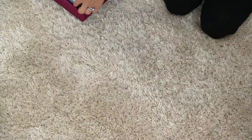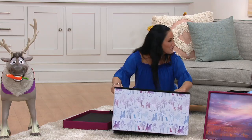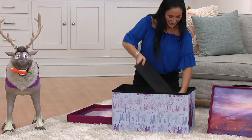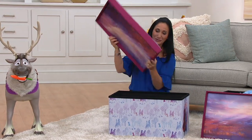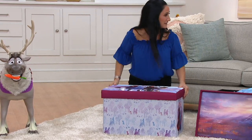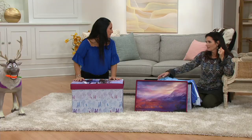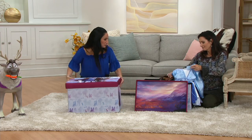What I like too is the assembly is pretty easy because even I could do this. There are no tools required. None. So I pop it open — easy as one, two, three because it really is. You pop it open as one, you put the liner inside — that's two — and then you put the lid, and that's three. So that's awesome. This holds up to 200 pounds so we can sit on it. It really has so many wonderful features.